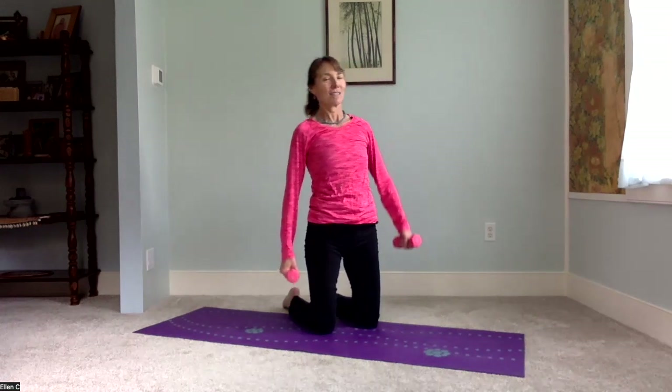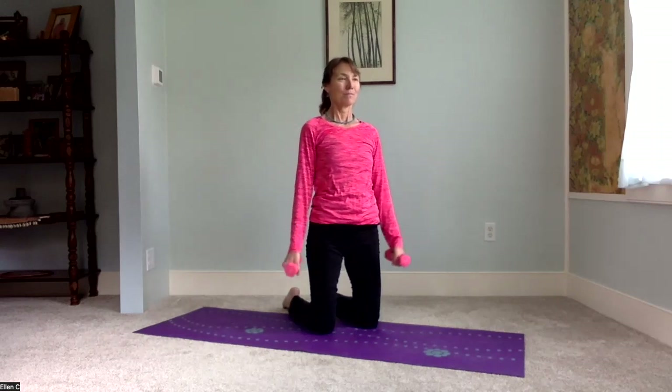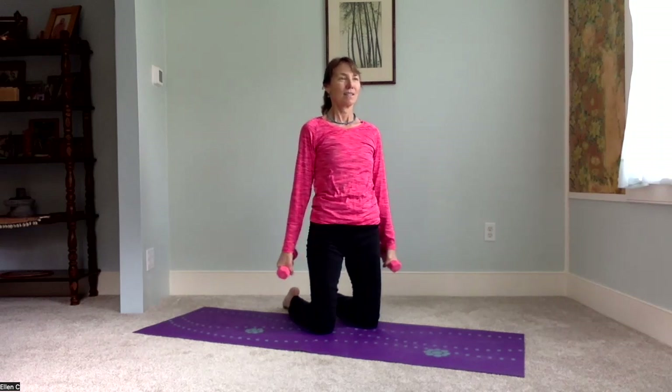Opening up between the rib cage. And then some bicep curls. Now these could definitely be done with heavier weights. You can do somewhere around five reps, maybe a few more.